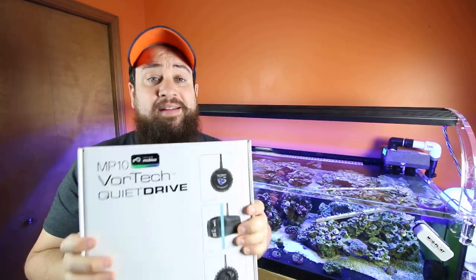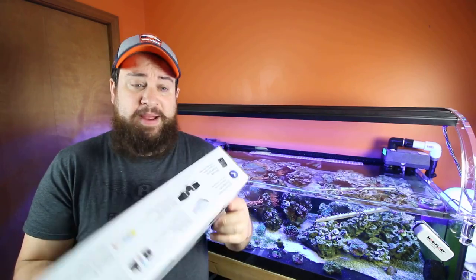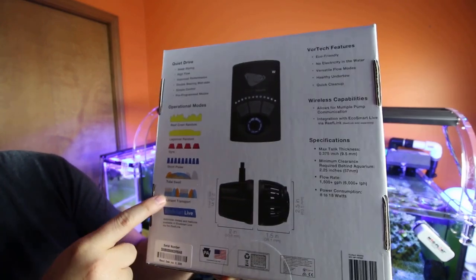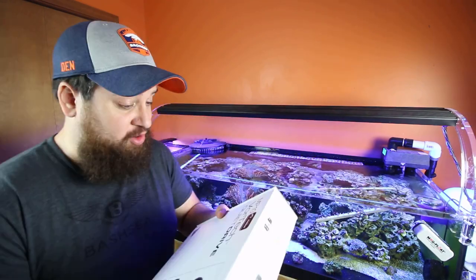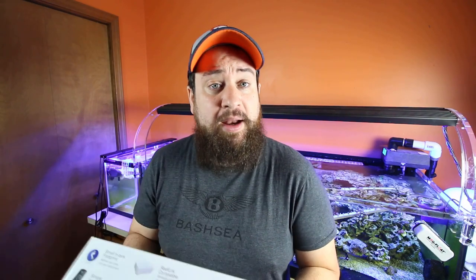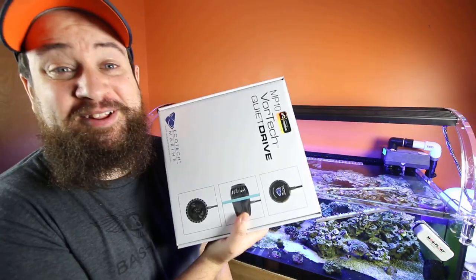We're going to get this out, take a look at it, and see if anything is different inside. On the back of the box they've got lots of different modes: reef crest, lagoon, old gyre, short pulse, tidal swell, nutrition, nutrient export — a lot of options. If I can put all those modes into one day, I'm pumped. Also, FYI, we got a new buddy — went to the fish store and found a neon dottyback. It's gorgeous, I had to have it. So far it's the friendliest neon in the world.